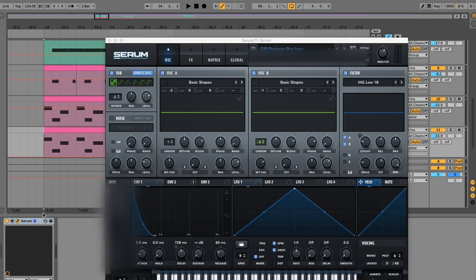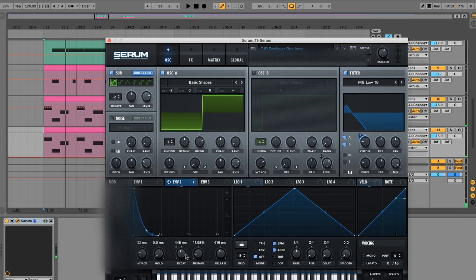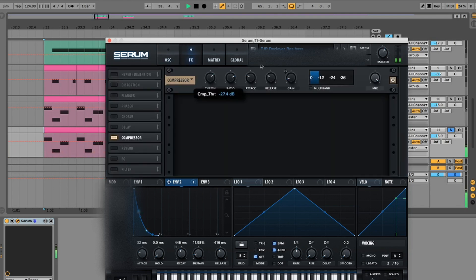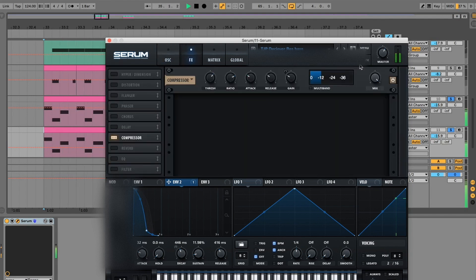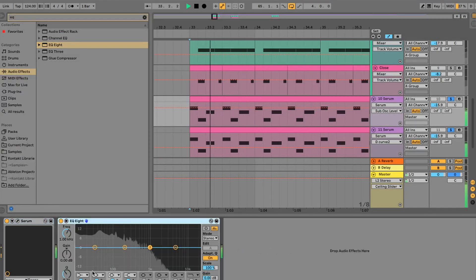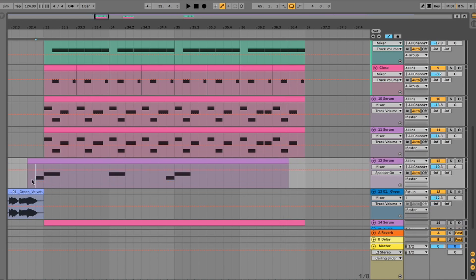A better way to duplicate that — maybe just turn this down. Then you can just chuck in some detuned saw things.